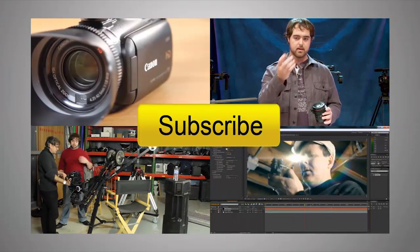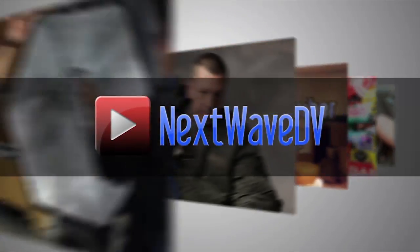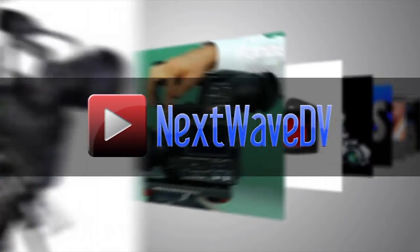All right, well thank you very much for your time, Tony. Subscribe to us on YouTube and visit NextWaveDV.com for more news and training for video and filmmakers.